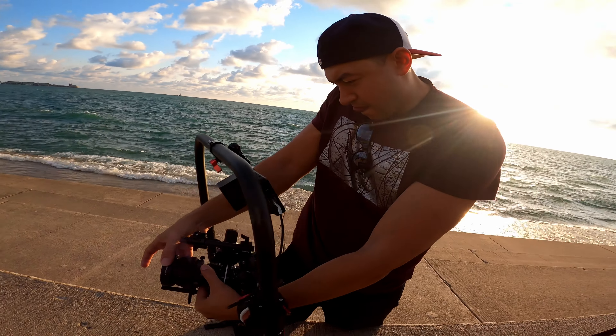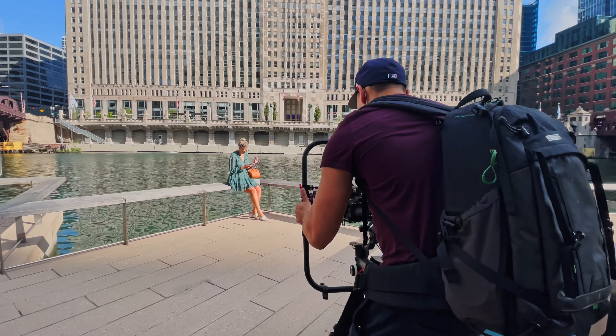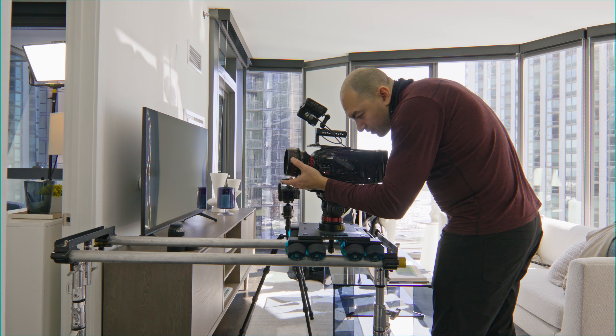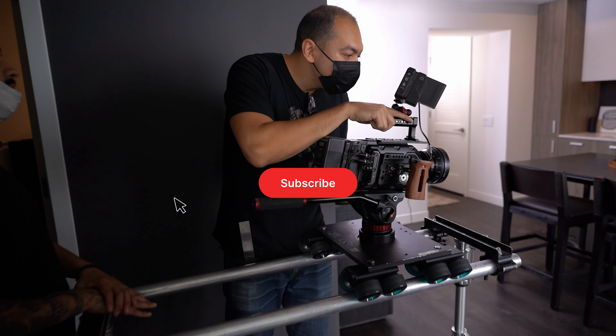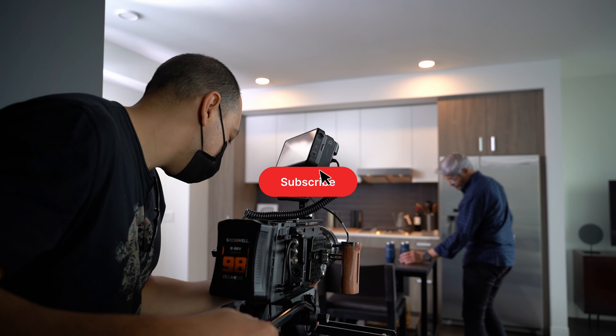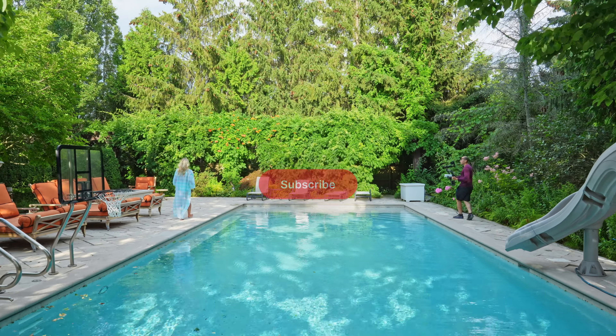It's been a while since I've done a video — it's been a very busy year. But now we've kind of reached a point of stability in our video production business, and I want to bring you guys a lot of cool stuff that we've been using, a lot of stuff we've been trying, new techniques, sharing that with you.